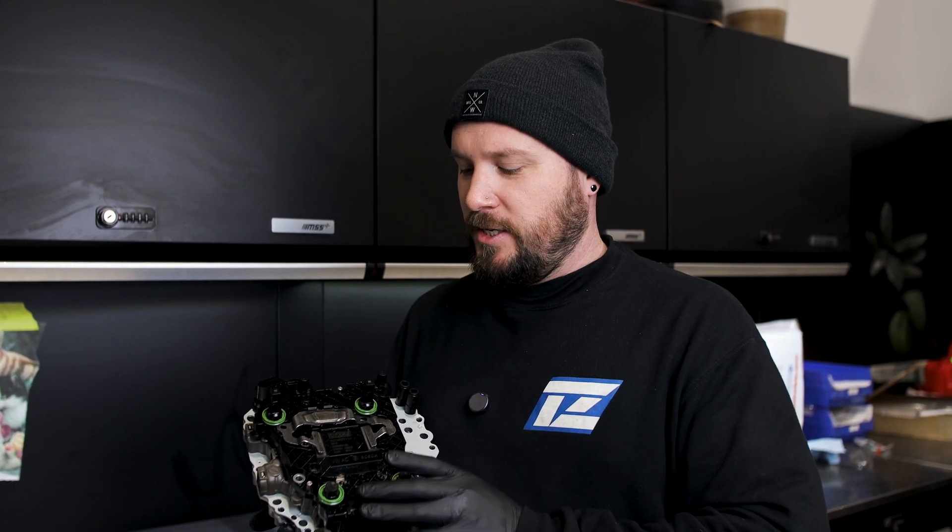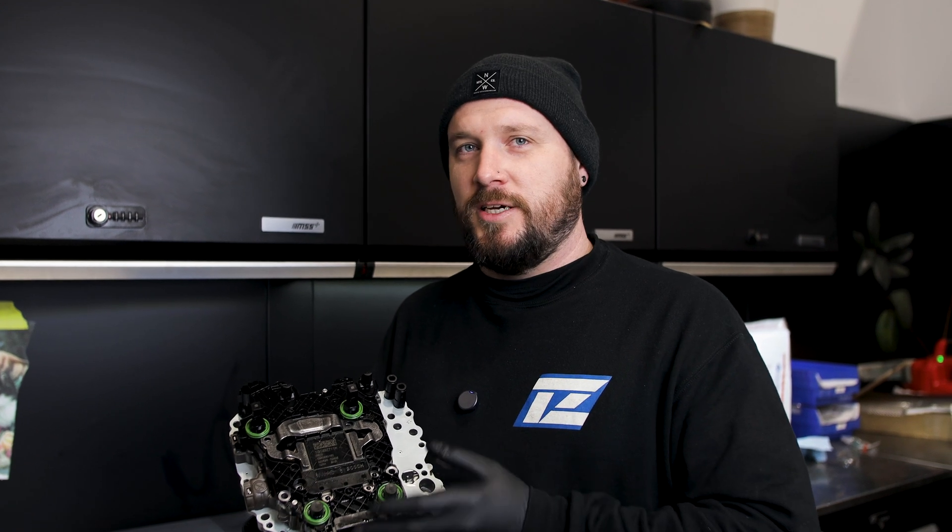Hey guys, TPEPS with Toonzilla. Today in this video I'm going to be showing Mark 8 GTI owners a Mechatronic bootloader swap.